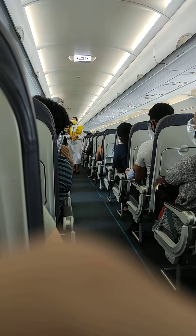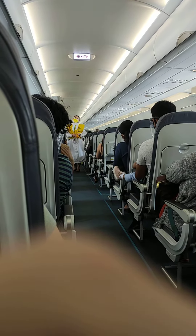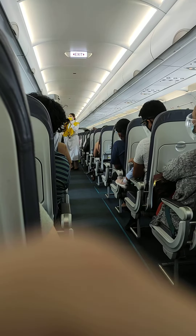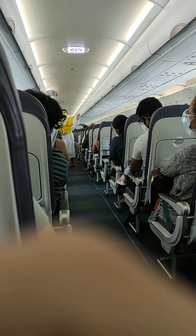Please be reminded that unauthorized removal of life vests from the aircraft constitutes theft and is punishable by law. In case of rapid change in cabin pressure, oxygen masks will automatically drop from the compartments above you.